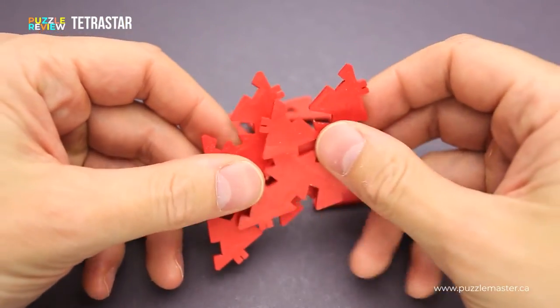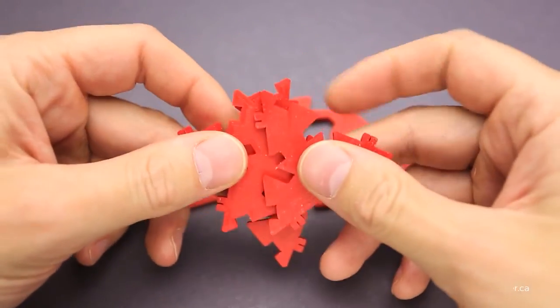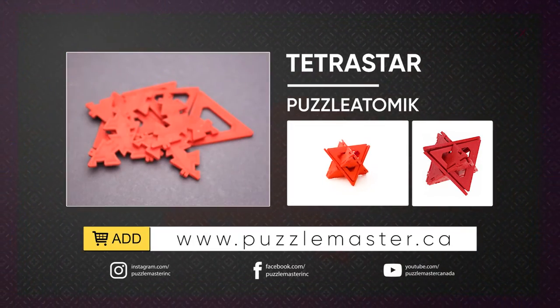If you like the Tetra Star puzzle and you want to try to solve it by yourself, you can buy it at puzzlemaster.ca. Thank you for watching. See you next time.